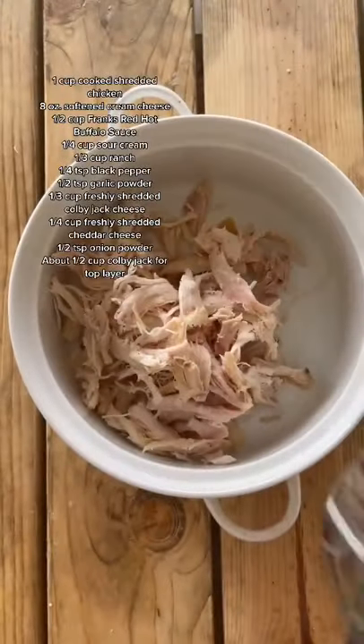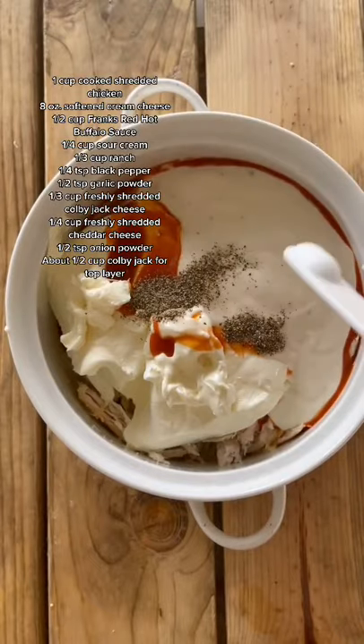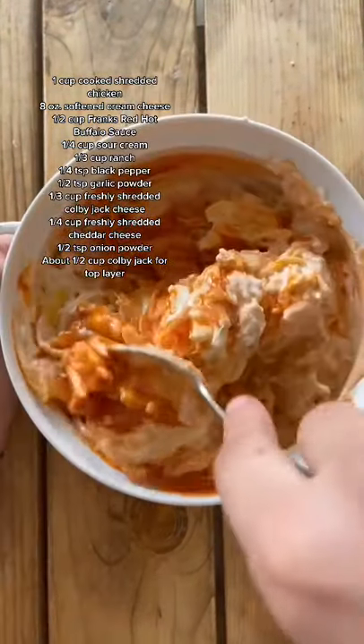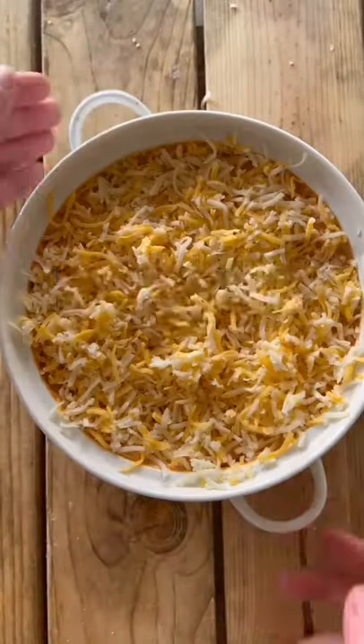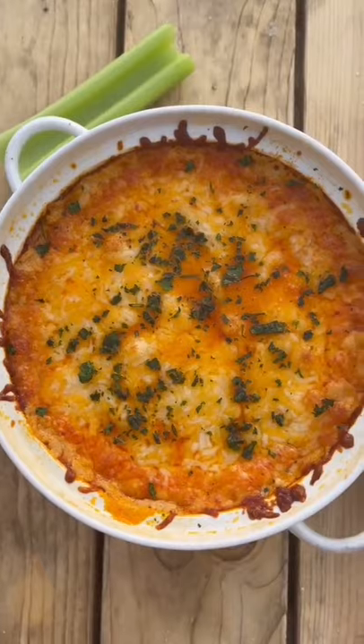First, in a small baking dish add some cooked chicken and softened cream cheese. Add buffalo sauce, sour cream, ranch, black pepper, garlic powder, shredded Colby Jack and cheddar cheese, and onion powder, and mix. Then top with another layer of Colby Jack and bake until perfectly golden. And that is all — enjoy!